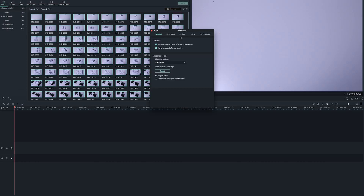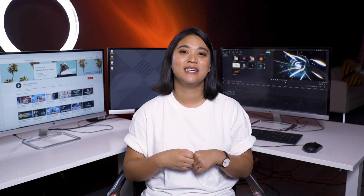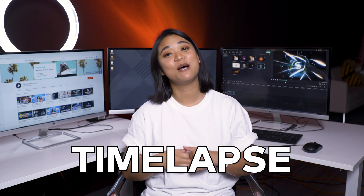In Filmora 9, you can set the duration of multiple photos to one frame, making techniques like time-lapse and stop motion easy. In this video, I'm going to show you some stop motion filming and editing techniques so you can make your very own stop motion animation.